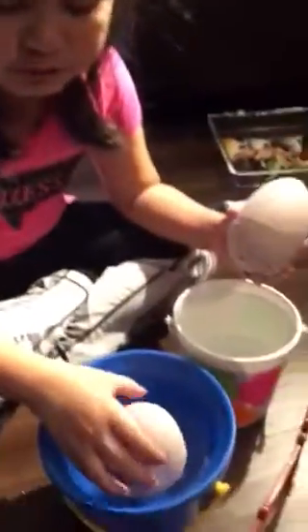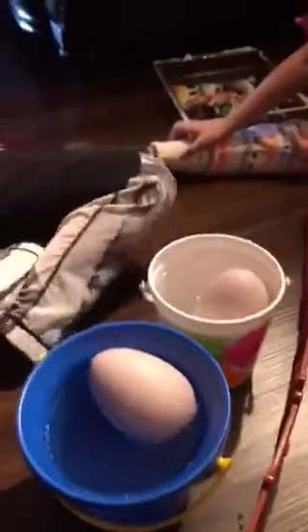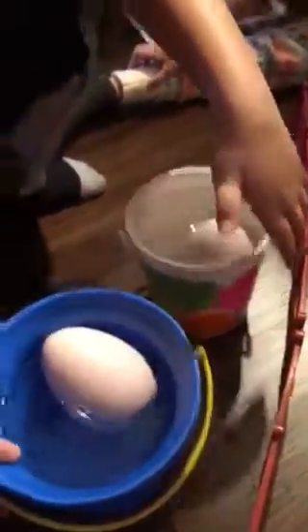Let's get started. First, put the egg right over here and bring it to the kitchen — whatever place you want, not the tables. They will spill. We're gonna bring our first eggs. Follow me.